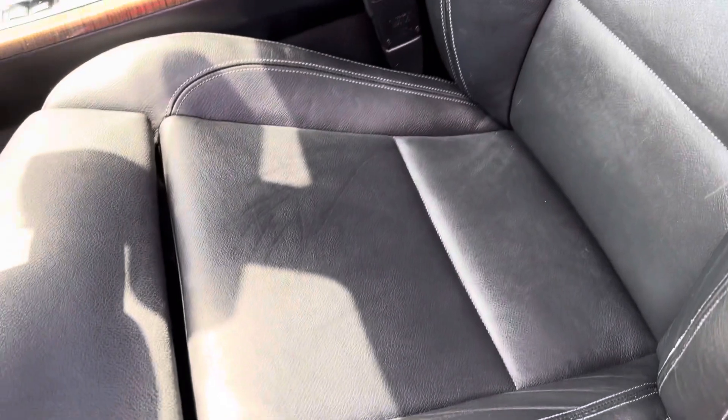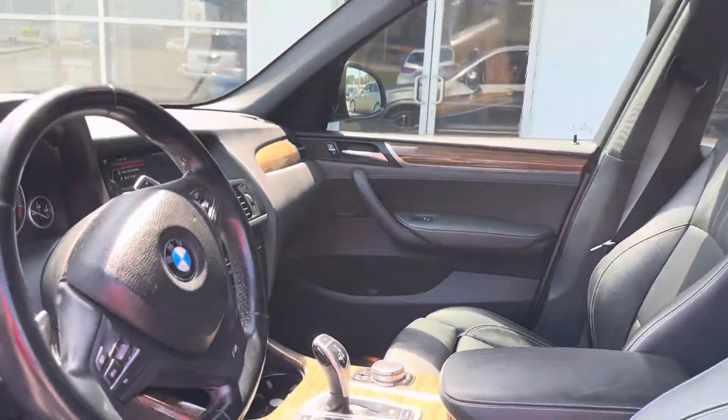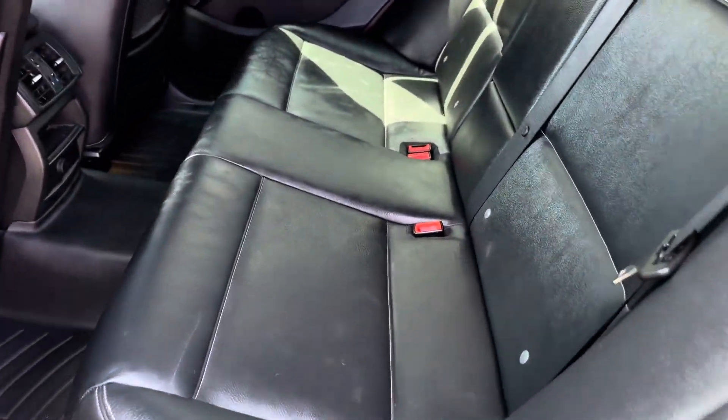I'll show you how the sunroof works. Just showing the interior seats — that's the stitching — and it's pretty wood grain. Obviously it needs to get detailed a little bit; it rained the other day.